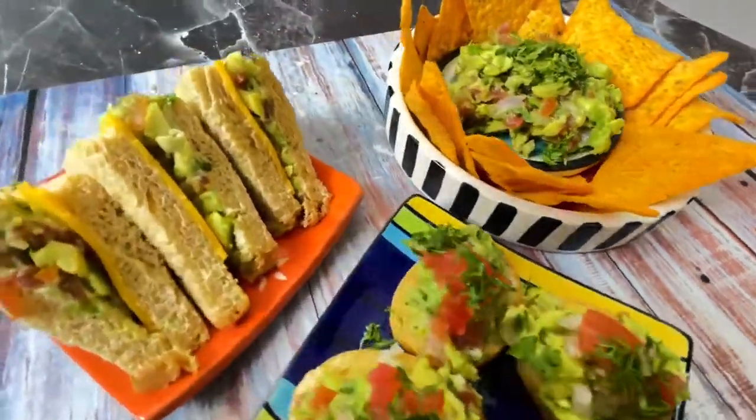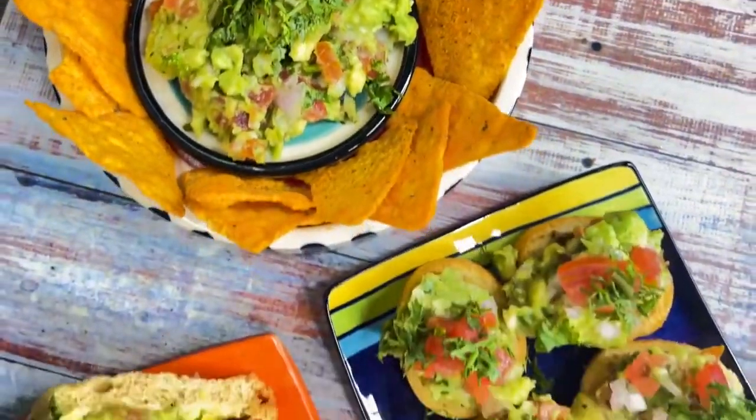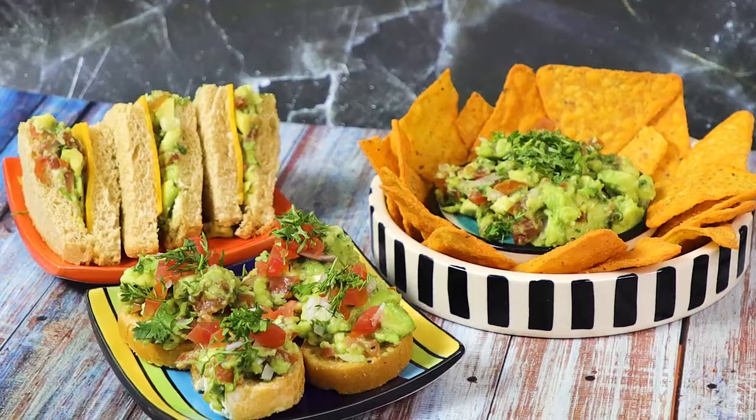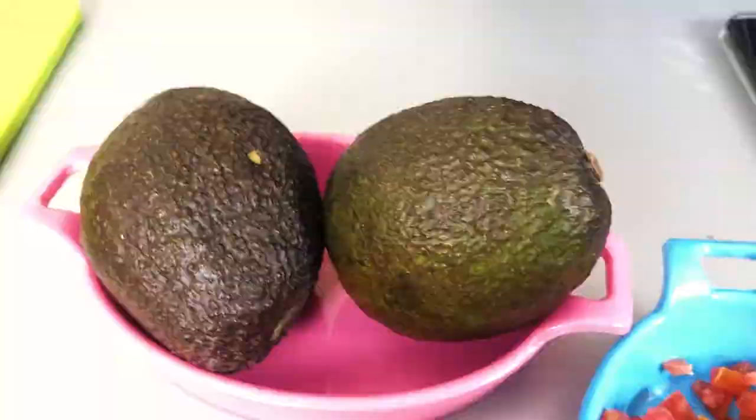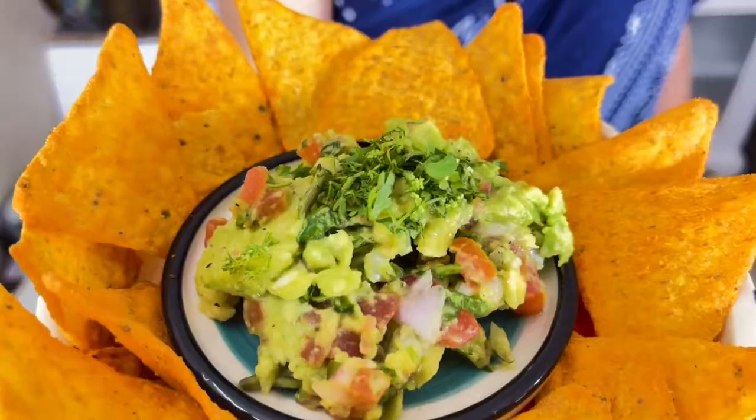Are you ready to go to Mexico for the world? So let's go — today let's go to Mexico, but sit at home. Today I am making guacamole. Guacamole is an avocado-based dip which can be used in salads, as a dip, and is popular throughout the globe. Very easy to make. So let's get started with guacamole.